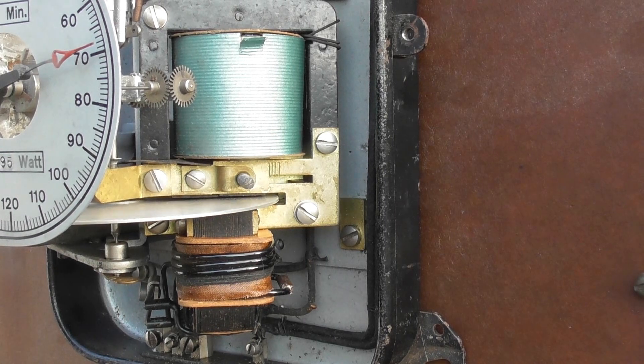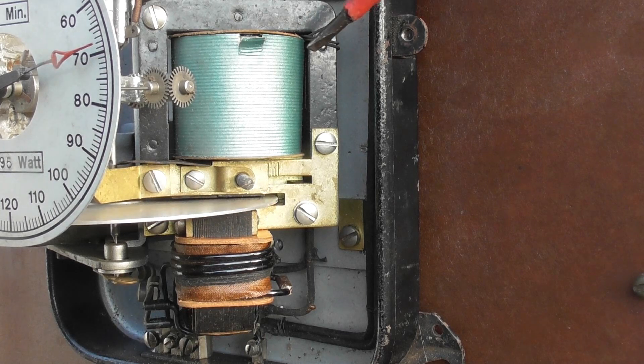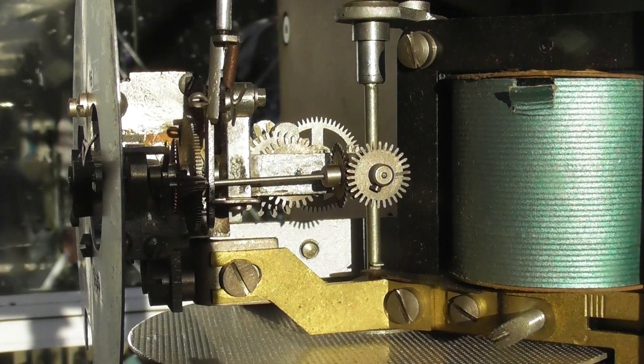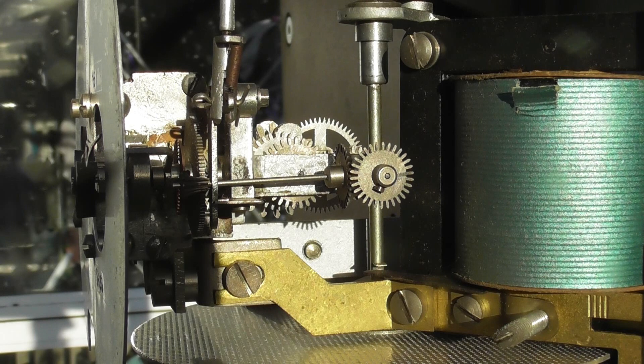Just for people on my channel who don't know much about electricity meters: these are old electromechanical meters. This is the voltage coil — it measures the voltage. That's the current coil — that passes all the current which gets taken into the load of the house. This meter is rated at 10 ampere. That's the old concept of a Ferraris disc meter. Solid-state meters have a different way of measuring the power used. Daylight is your best asset you can have when you make any videos — can't beat it, just absolutely perfect.